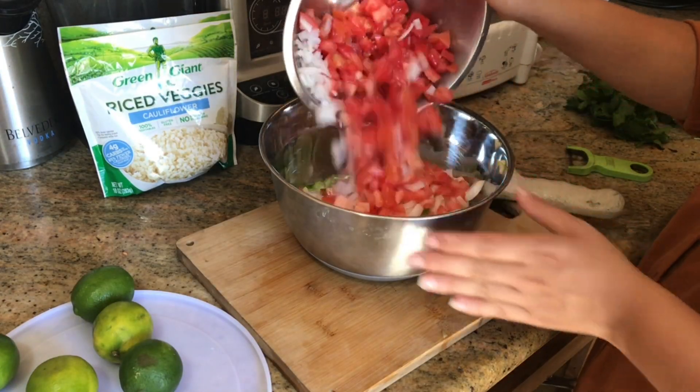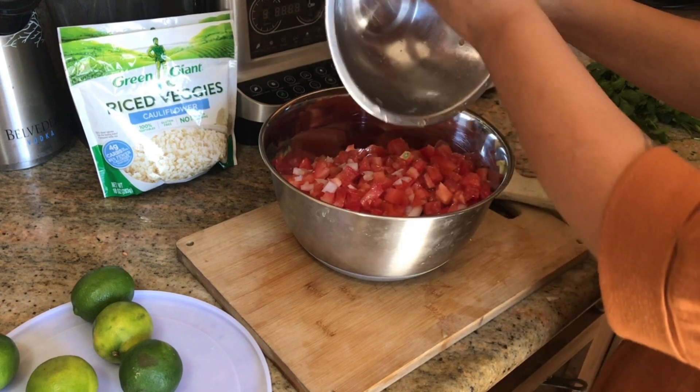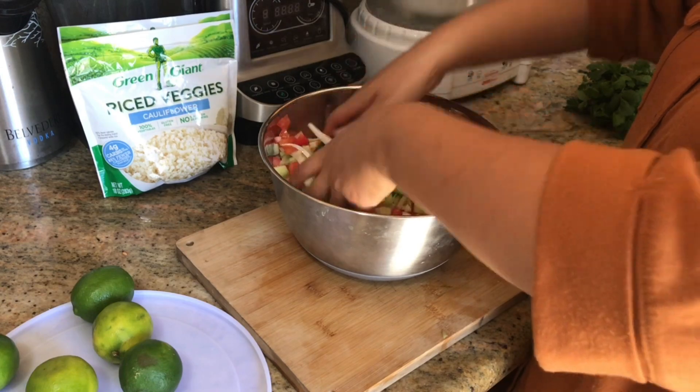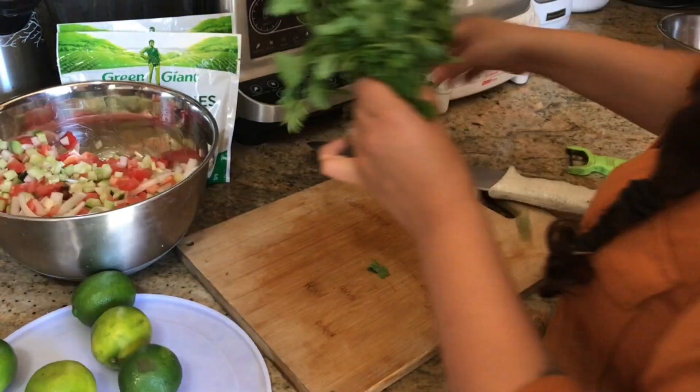I went ahead and cut my onion and tomato. I sliced my onion this time — I felt like it needed to be big. I love the onion. Now I'm going to toss this salad together, and those are my ingredients.